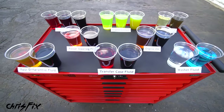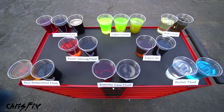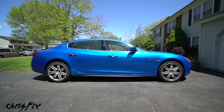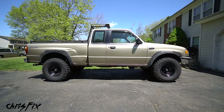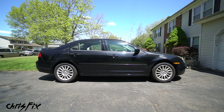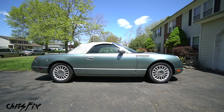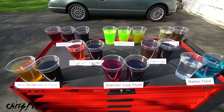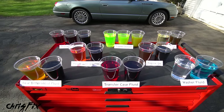Hey guys, Chris Fix here, and today I'm going to show you how to replace every single fluid in your vehicle. So whether you have a luxury car, a muscle car, a pickup truck, an SUV, a normal passenger car, a compact car, or a convertible, after you're done watching this video, you're going to know how to replace every fluid in your car at home with common hand tools.